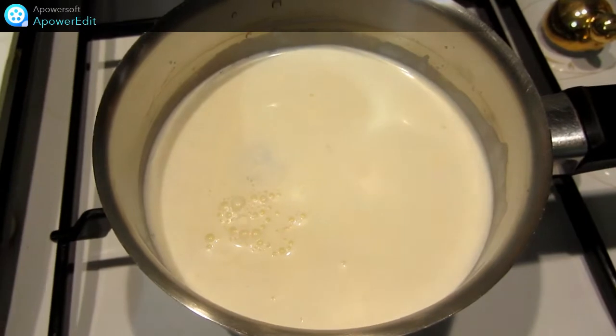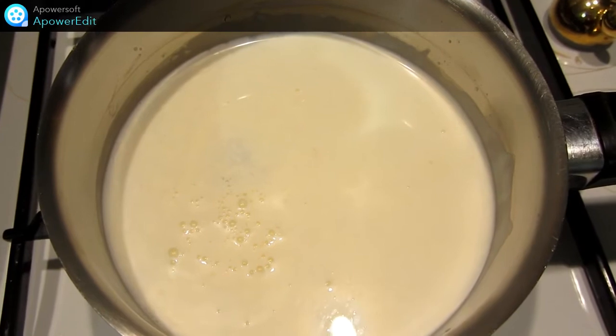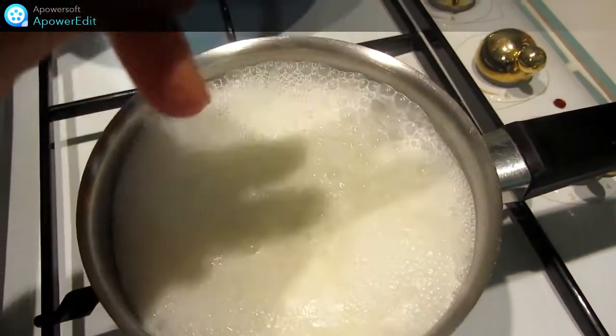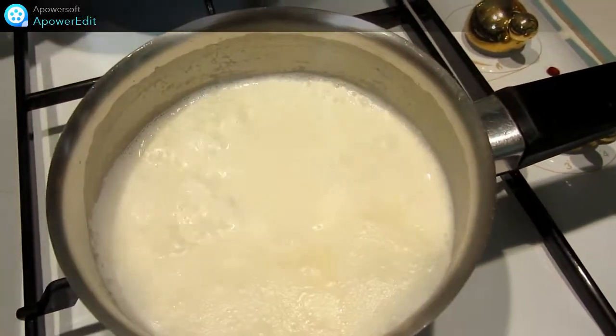Dans une casserole, je mets la crème fraîche et le bouillon de légumes ou de volaille. Je le chauffe. Pendant ce temps, je porte à ébullition l'eau pour la cuisson de mes pâtes. J'ajoute le fromage coupé en petits morceaux et je chauffe pour fondre ce fromage.